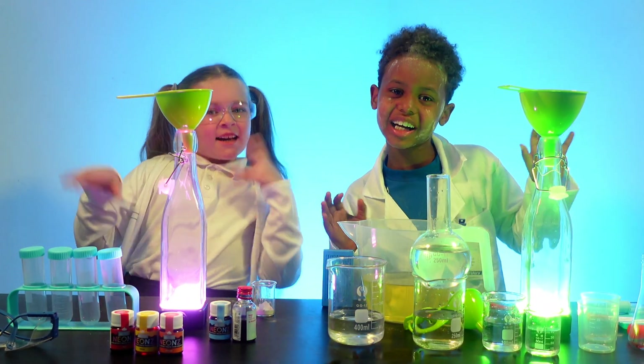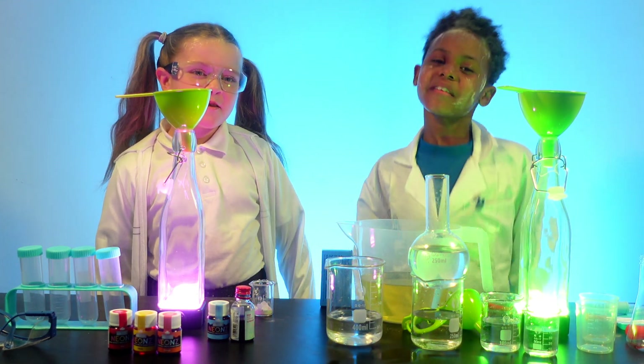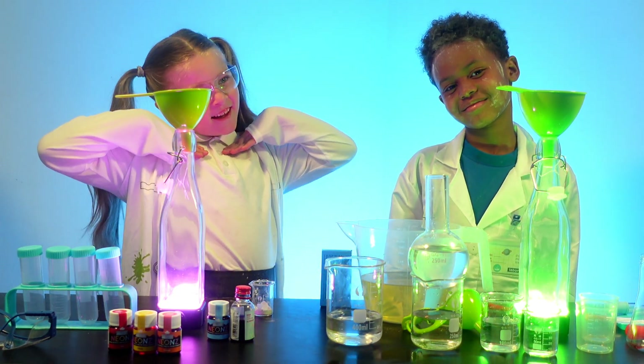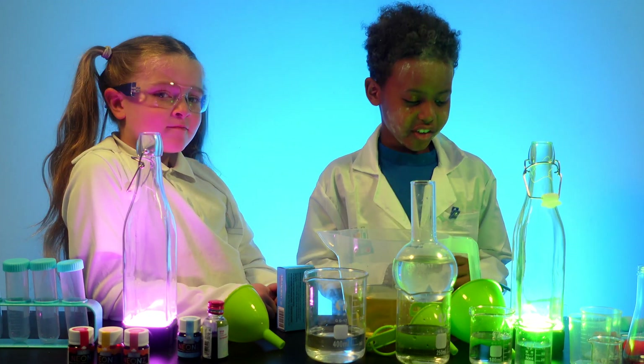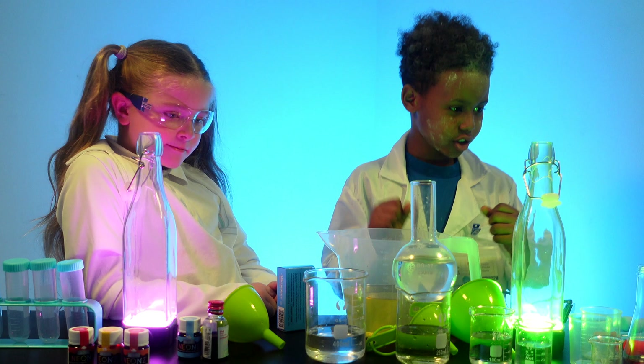Hi guys, welcome back to our channel! Booty Woody vs Natalia. Sorry guys, excuse the mess — I just did an egg film and, you know.